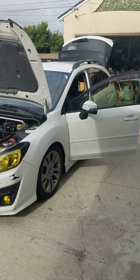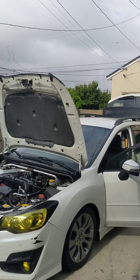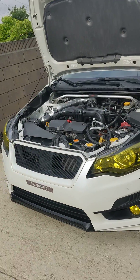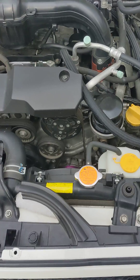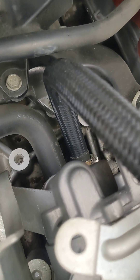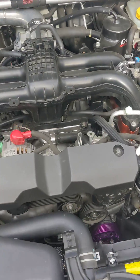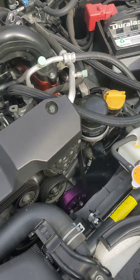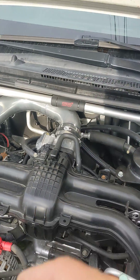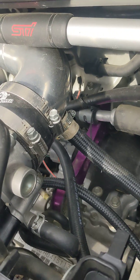Hi friends, Jason here again with the Subaru. I've brought the camera out to show you something that I just discovered today. It has to do with the breather valve. I have a modified intake and things like that on my car, and I have a catch can over here that is routed back to the intake pipe via this hose here.